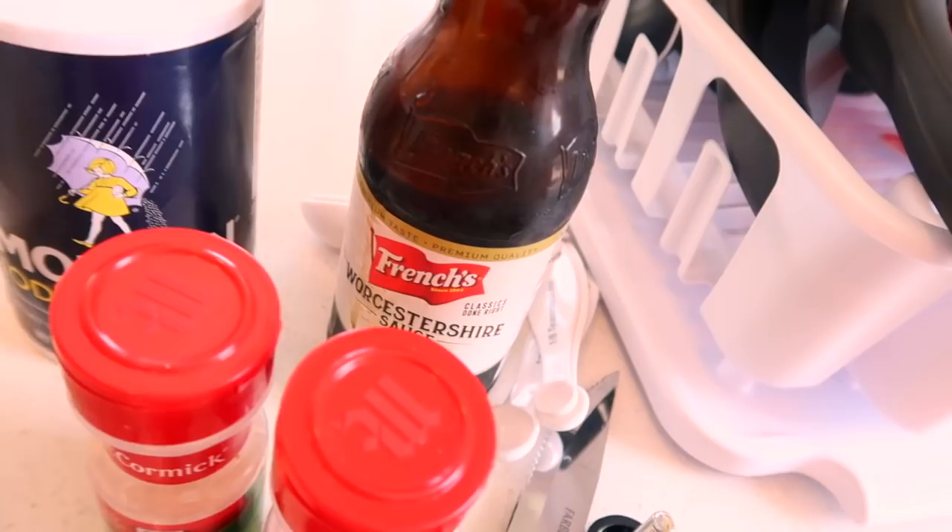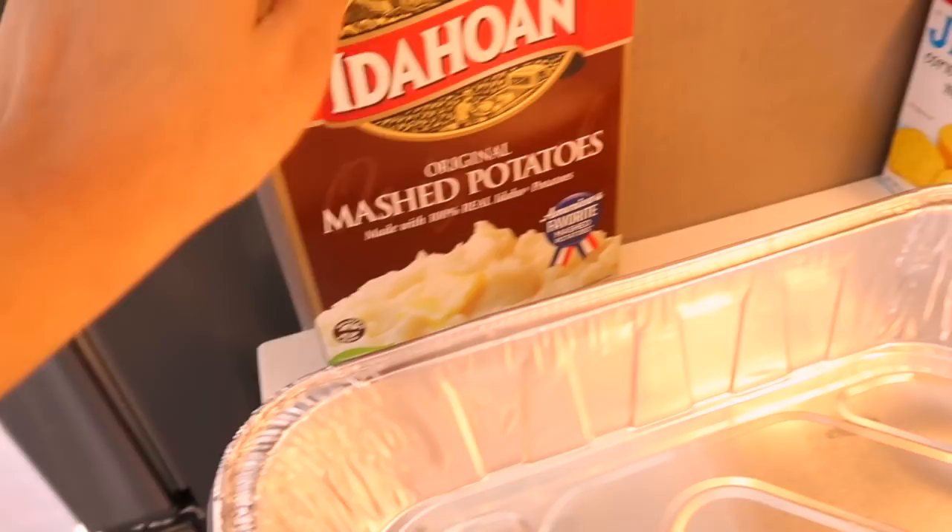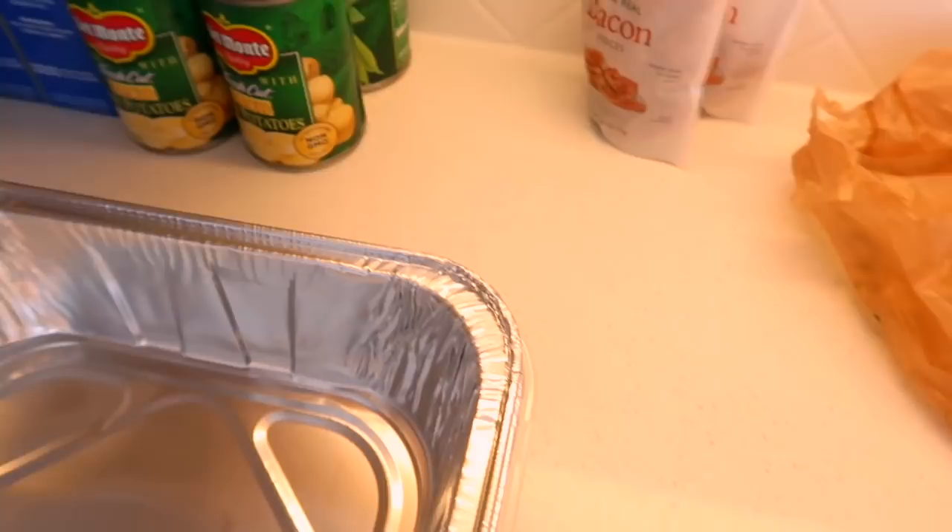I'm also making garlic mashed potatoes, so look out for that, and I'm making cornbread. I like to put a lot of butter in my cornbread because I like it to be real moist. I'm also doing seasoned green beans with white potatoes, and I put real bacon pieces in my green beans, so stay tuned for that.